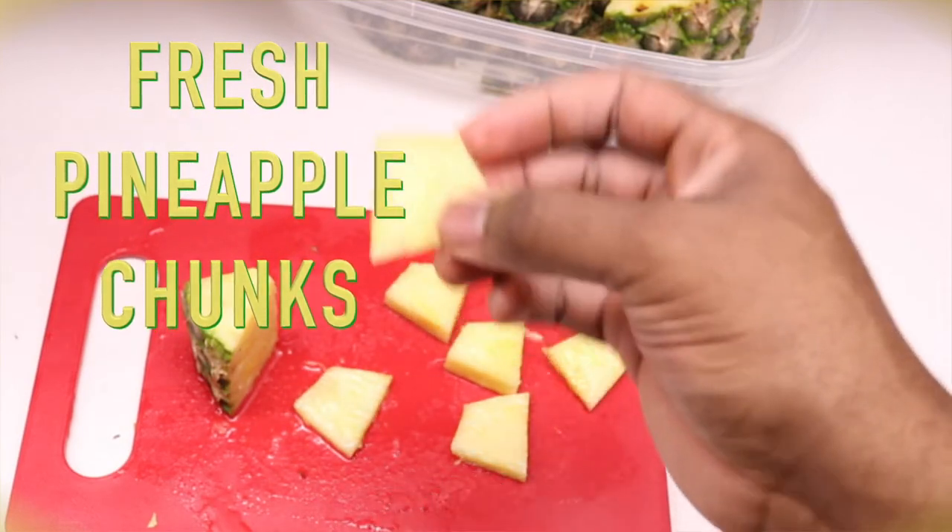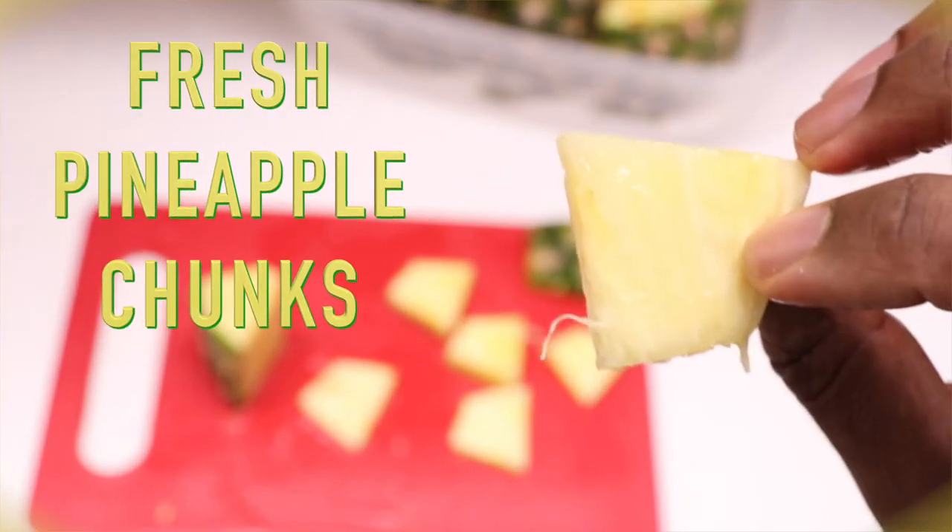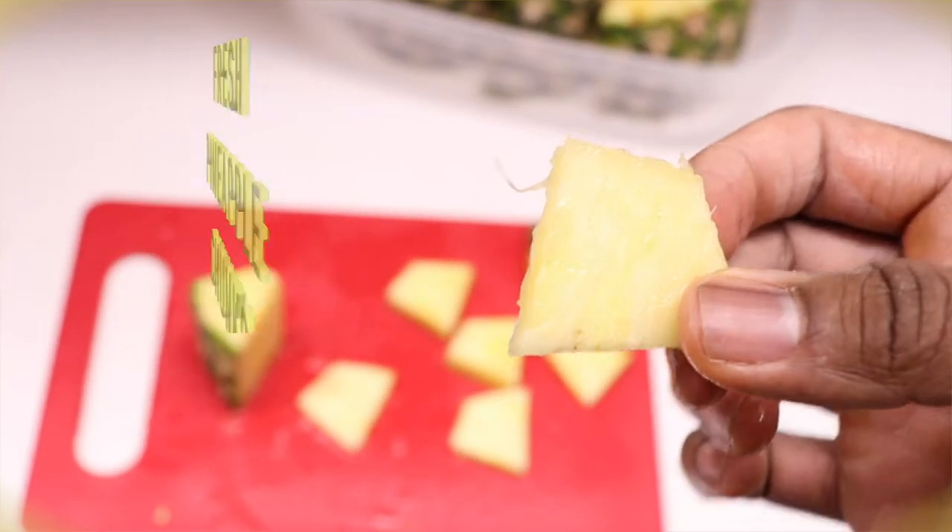In today's video, we will be learning how to cut pineapple chunks and, most importantly, how to prevent fruit flies in your home. Stay tuned to learn how.